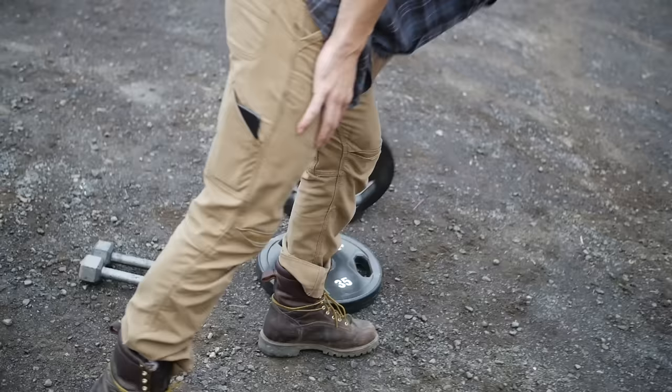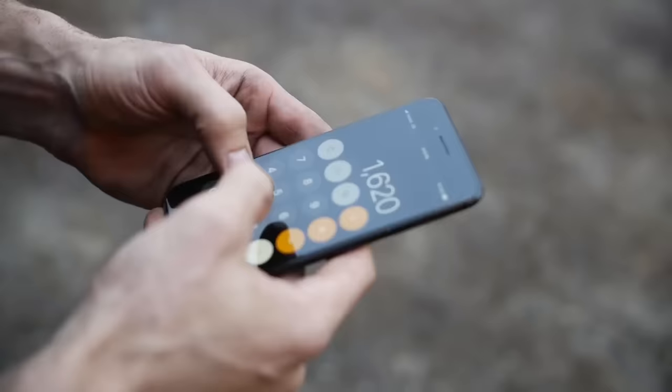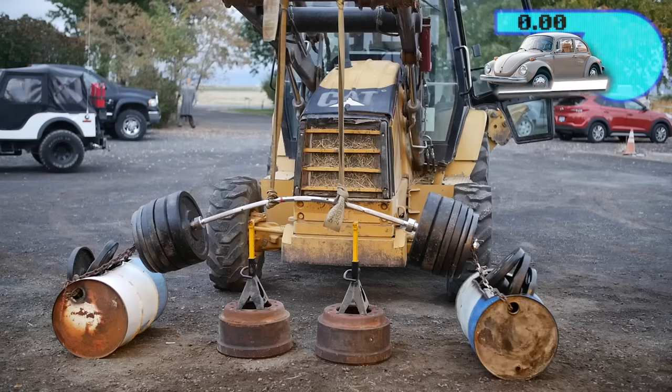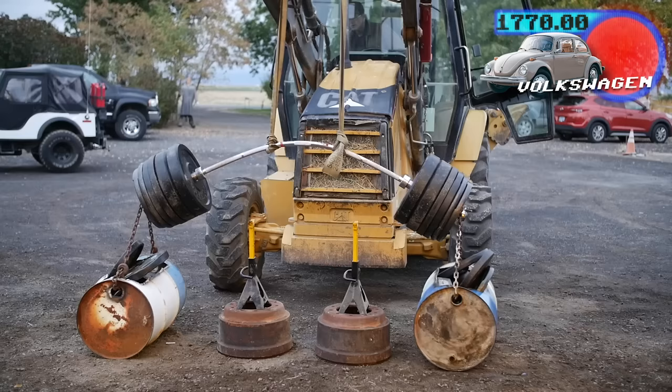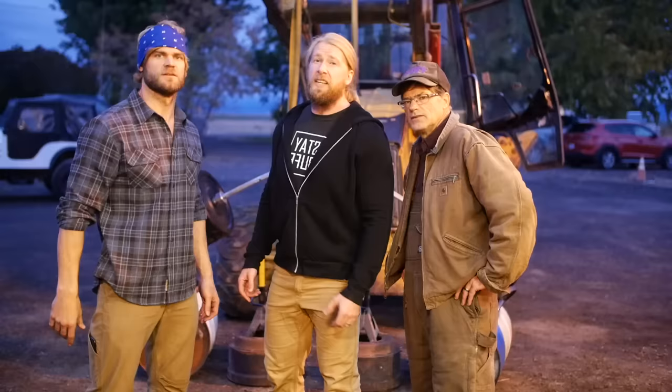We're gonna snap this barbell — see how much it takes. We're running out of weight. How much do we have left? About 70, 140, 150 pounds left — let's put it on there. What do you think's gonna happen? We're over the weight of a Kodiak now, basically the weight of a Boltzweger. Wasn't quite enough — it's pretty bent, but not bent all the way. So we upped it to 2,000 pounds.